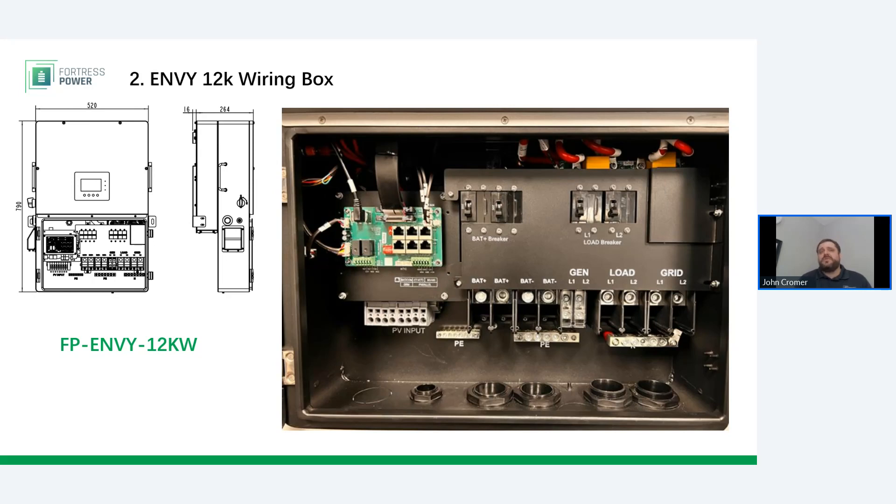Also remember that the 8K and 10K don't have any breakers built into them at all, but there is that breaker accessory panel available for those smaller backup applications. One item to note: right now the knockouts on the Envy inverter are 1.25-inch knockouts along the bottom. This is going to change — we're going to put in some 2-inch knockouts with the next production run of Envy. If you're buying Envys in the next two months, you will want to prepare to knock out your own conduit entry points with a hydraulic punch.